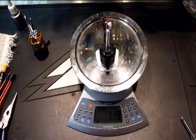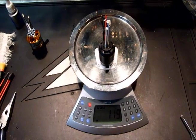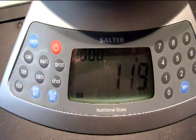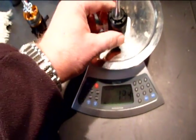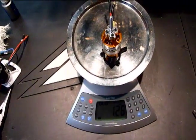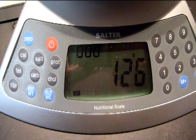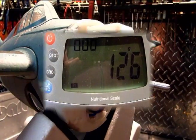I was really curious about the difference in weight between the stock motor and motor mount combination and what I'll be replacing it with. Here's the stock Park Zone motor on its plastic motor mount, coming in at 119 grams. And the Turnagy 35-36C on its aluminum motor mount comes in at 126 grams — so just a tad heavier, but well worth it in terms of the power we're going to gain.